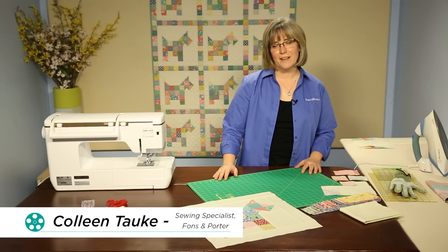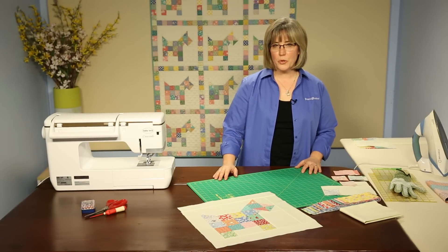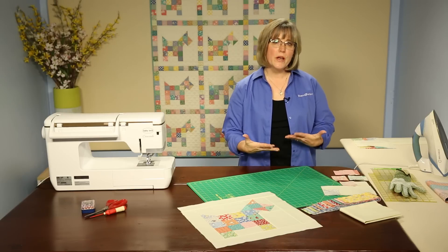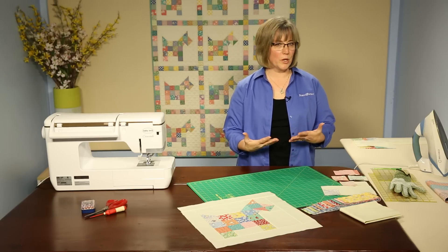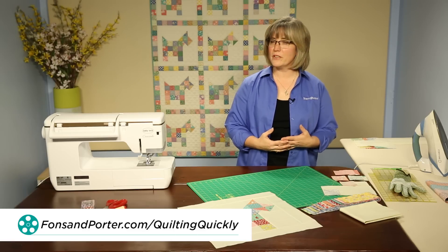Welcome. My name is Colleen Taukey, and I'm the sewing specialist at Fonson Porter. In this tutorial, we'll show you how to put together the pieces that make patchwork pups. You'll also want to find the pattern, and you can visit our website for that.